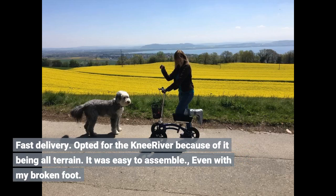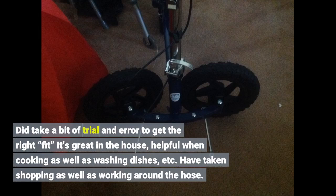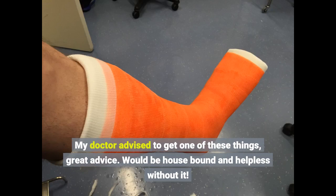Fast delivery. I opted for the Nirover because of it being all-terrain. It was easy to assemble, even with my broken foot. It did take a bit of trial and error to get the right fit. It's great in the house, helpful when cooking as well as washing dishes. I've taken it shopping as well as working around the house. My doctor advised me to get one — great advice. I would be house-bound and helpless without it.